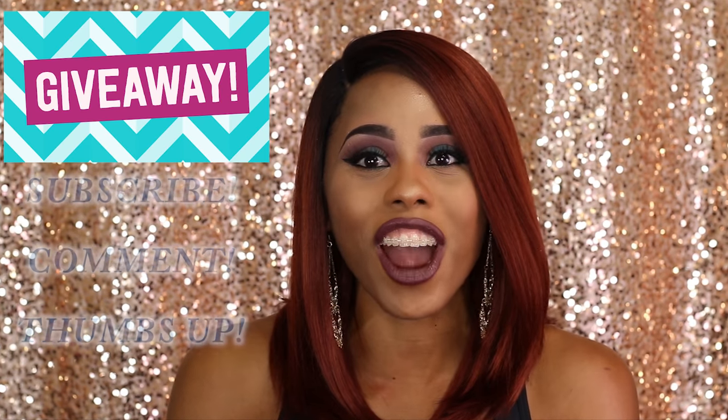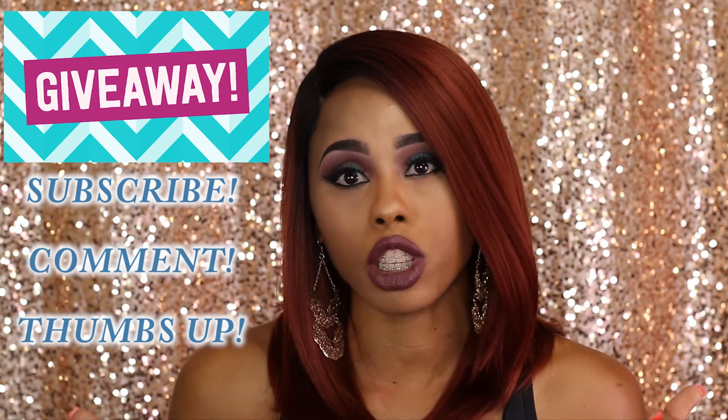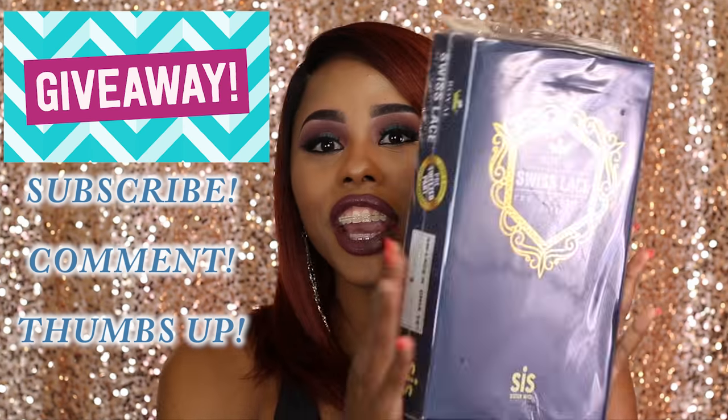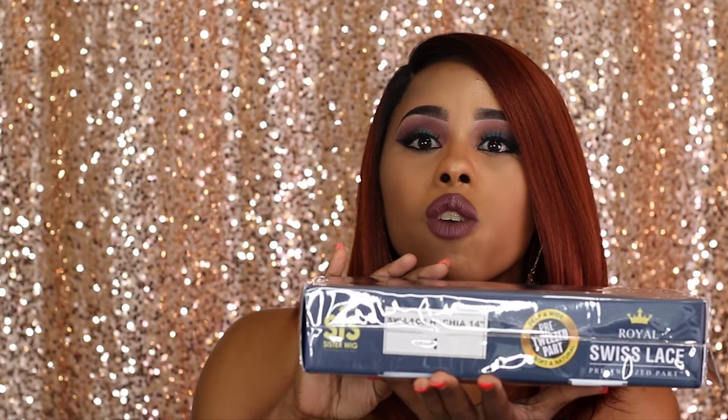Now to our giveaway part. I really like this wig so much that I'm going to go ahead and host a giveaway. Here it is right here — this is the unit I'm going to give away. The unit I reviewed is the sombre copper color, but the unit I'm giving away is going to come in color one, which is a jet black unit.